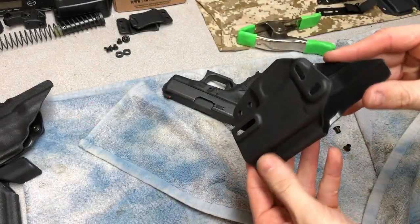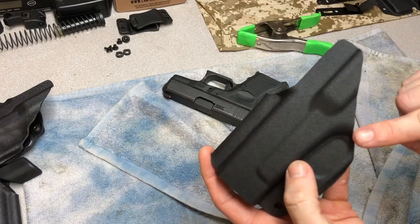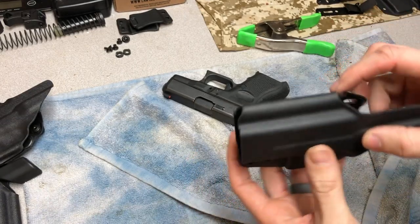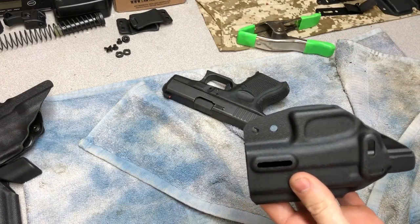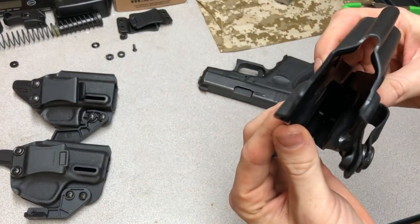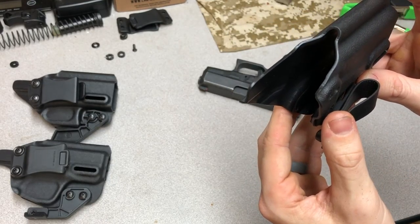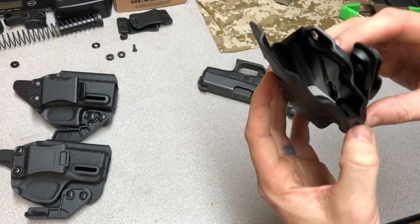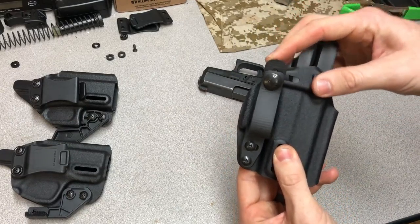The grinding and sanding with the Dremel is done. You can see I took a little bit off there and by the trigger guard on both sides. I kind of took some height off the sweat guard, made that edge straight all the way down, and rounded the edges to make sanding a little easier. All that's left is to set the rivets, polish the edge, and put some mounting hardware on. I've got it finished now - polished the edge just by rubbing it across my hoodie really fast until it started to shine. You don't need fancy tools to get a decent polish. I've got the Raven strut and soft loop on there and the retention has a nice little click.